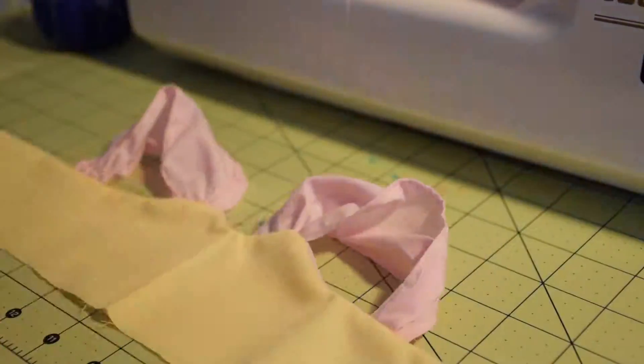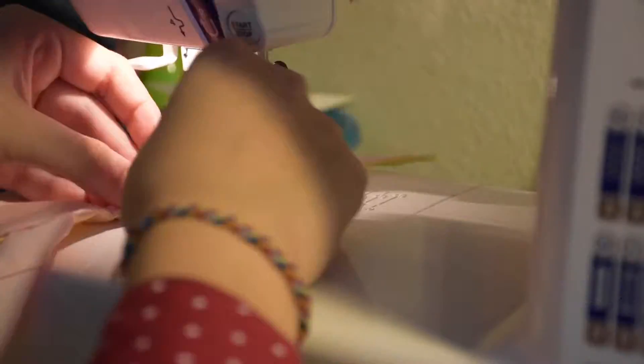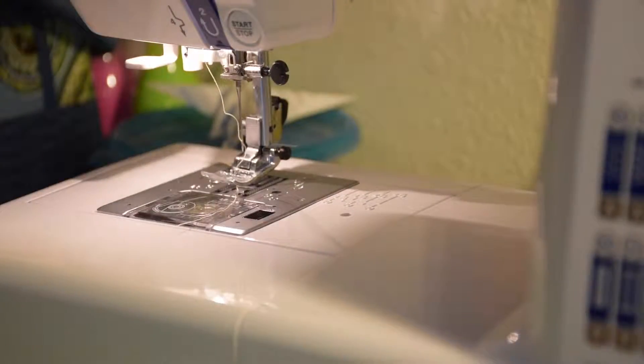Turn it inside out, making sure you press out all the curves. Here I quickly tried it on McKenna and made some adjustments to make sure it fit her. Once it fits your doll, top stitch the bodice along the top edge. Here's how it should look.